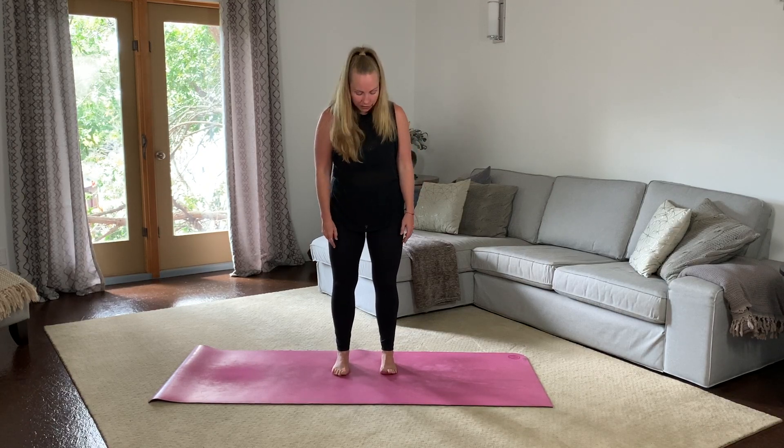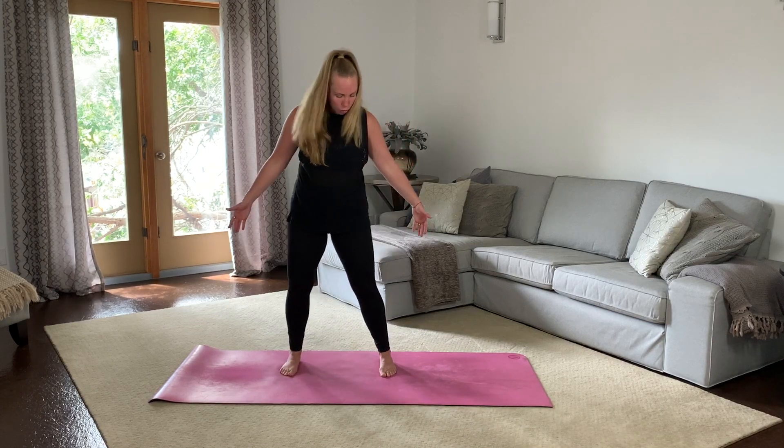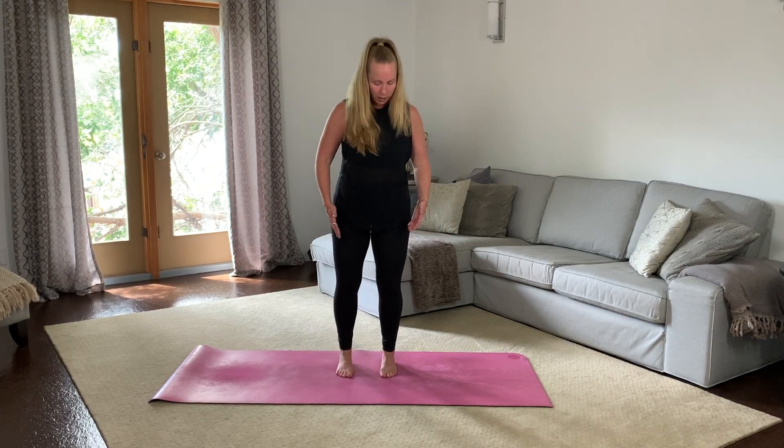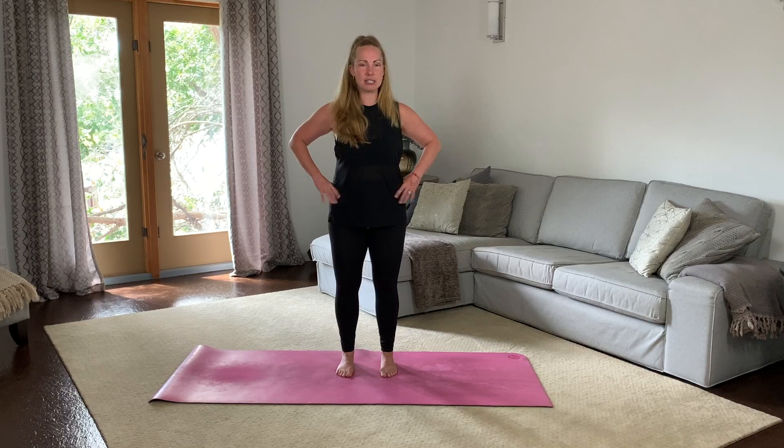So let's start with our feet. Can you feel your feet on the ground? Wiggle your toes and make them so they're not too wide and not too close. Then stack your legs over top of your feet. Then we get to our hips — sometimes we have a hard time getting our hips to stack right over top — so we want to think about squeezing our seats a little bit tighter and pulling our belly button in towards our spine.